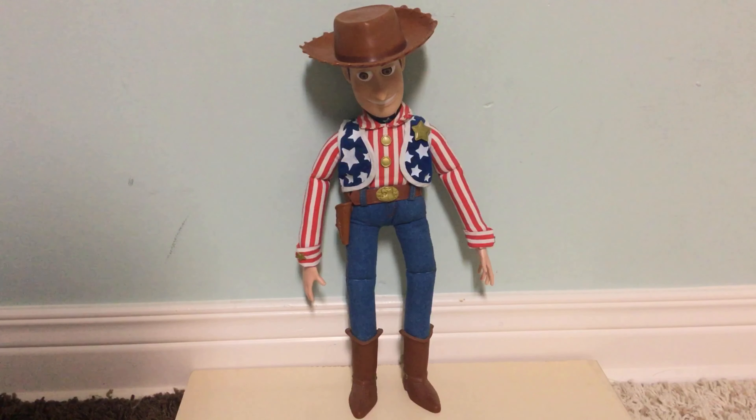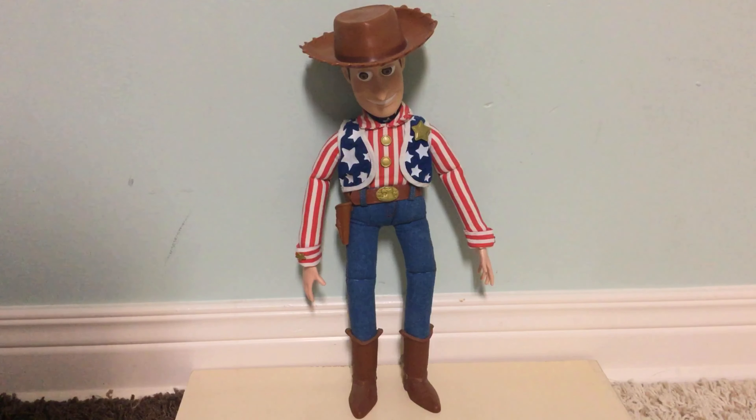Now into the phrases. He doesn't have anything special to say — just pull the string in the back. He only says five phrases and they're recycled 1995 Thinkway doll phrases: 'Howdy partner,' 'My name's Woody,' 'You're my favorite deputy,' 'Yee-haw cowboy,' and 'There's a snake in my boots.' Nothing too special really — just recycled phrases. You get a Stars and Stripes Woody with no new added phrases sadly.